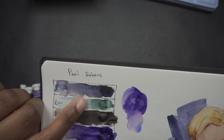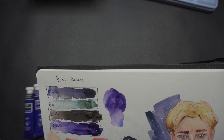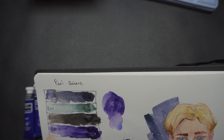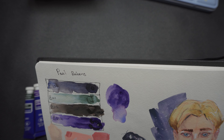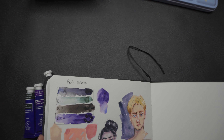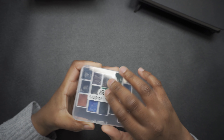If I had to pick one, I do like how Shadow Purple separates compared to all the other colors. It's like a deep, moody blue with brown separating from it. I don't know where the brown comes from, because it's a mixture of PG-18 and Ultramarine Blue PB-29. It's an interesting color — I like it.